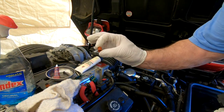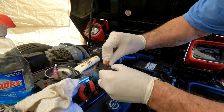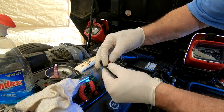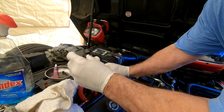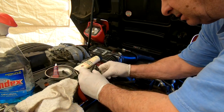Here's that sleeve that goes onto here — just slide it on. There we go, it's on. Now I'm going to take this and plug this in.